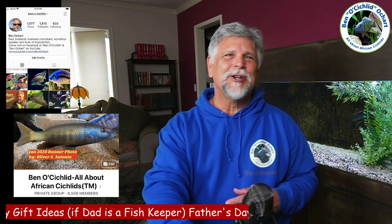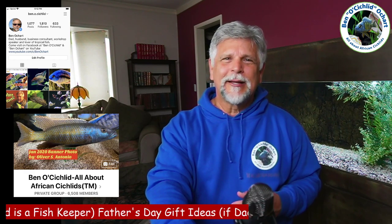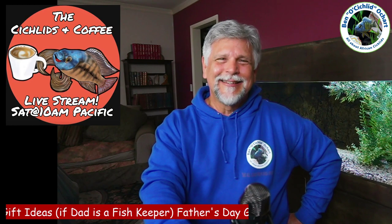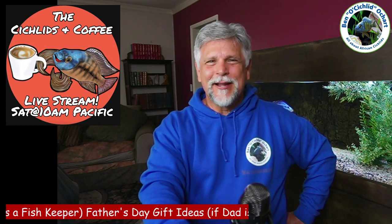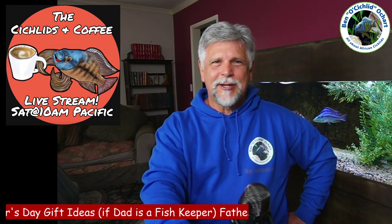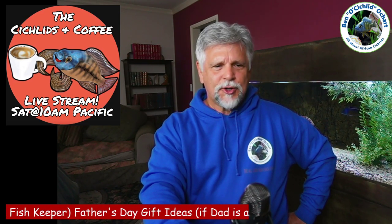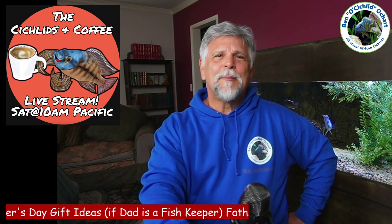It's driven a lot by budget — some of you are going to say a 300-gallon acrylic tank would be nice, and hey, if your kids can do it! I also hope to see you on Saturday at the Cichlids and Coffee livestream, where we can discuss all kinds of fish stuff in a live format. I can answer your questions and comments, and I really love doing that. Come on by on Saturday, usually around 10 a.m. Pacific, for Cichlids and Coffee. Thank you so much, and I hope to see you again in my next video. Bye-bye.